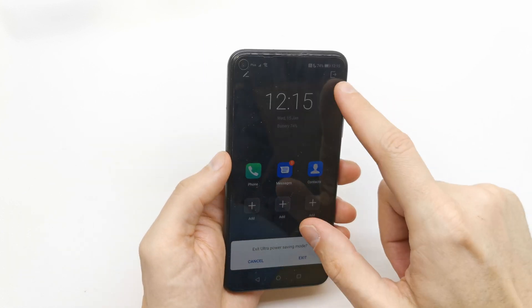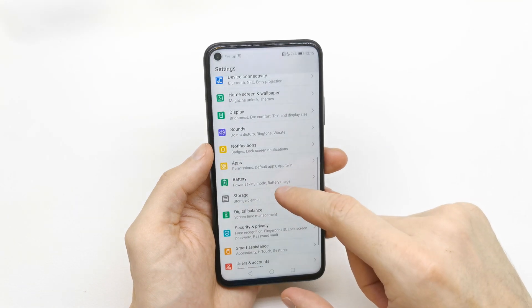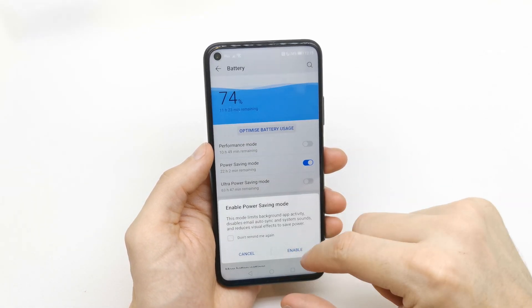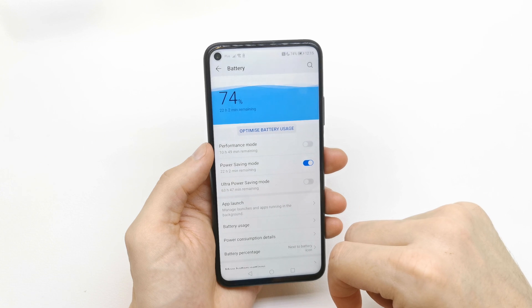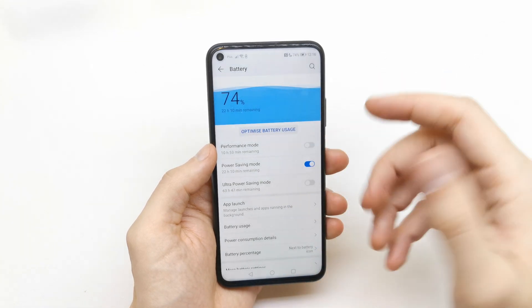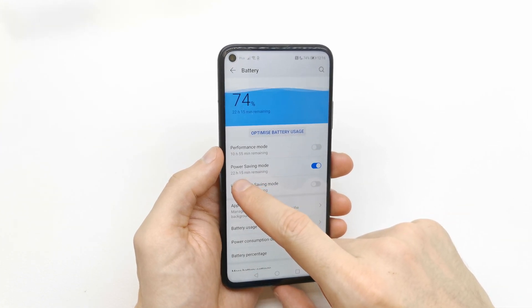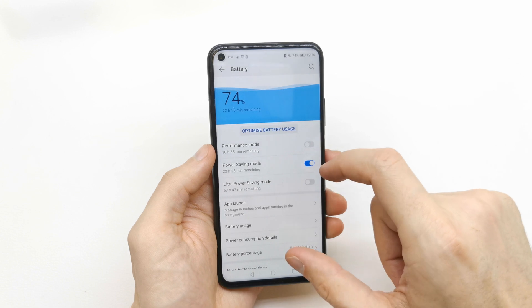To exit Ultra Power Saving Mode, tap the exit button. Now let's go back and enable the regular Power Saving Mode. With this enabled, your phone will last around 22 hours before powering off.